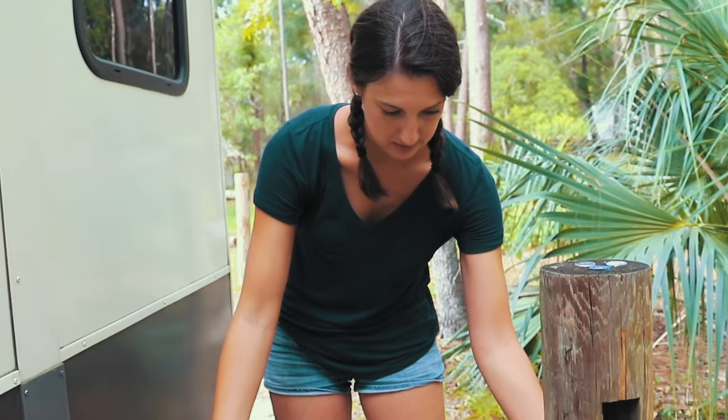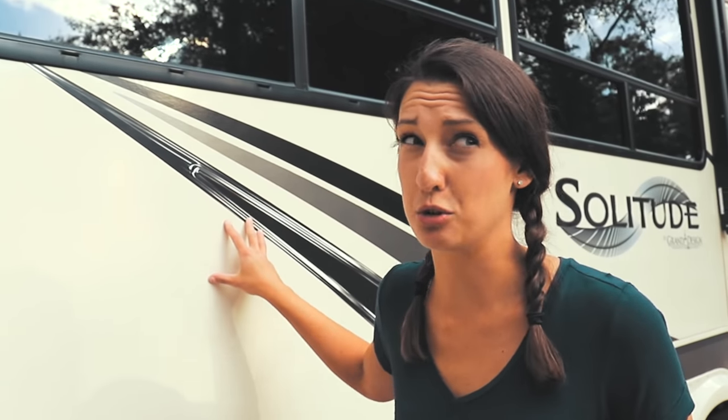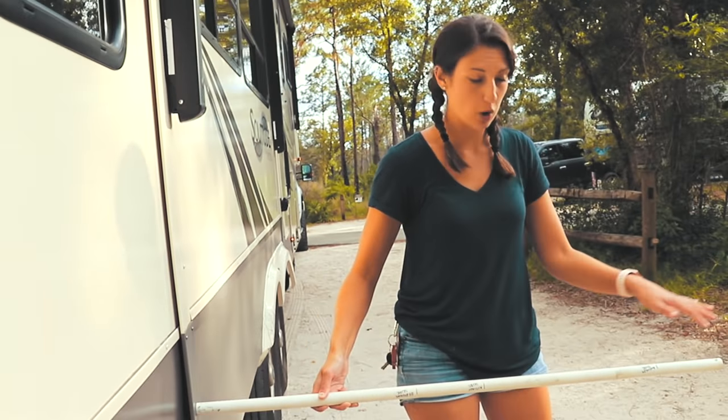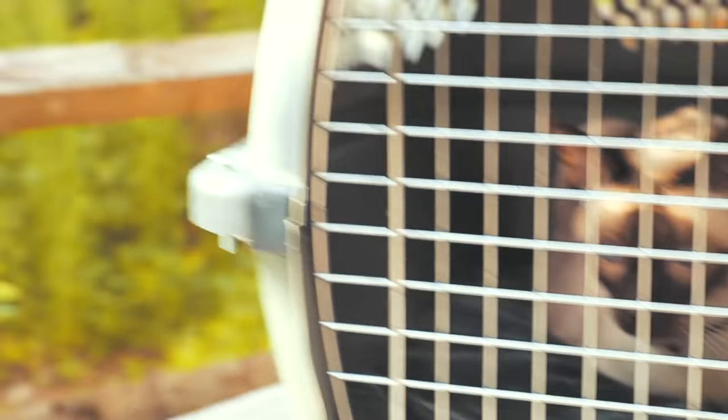We have another slide to check — the big passenger slide. Most of the time you might assume it's okay, but we've been to places where the picnic table is in the way and bolted to the ground and you can't move it. So always check that your passenger slide isn't going to hit. We checked with our neighbor too — he says we're good!